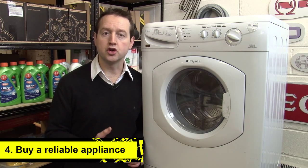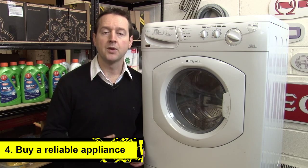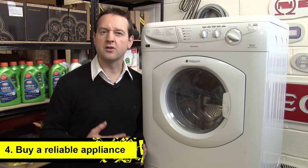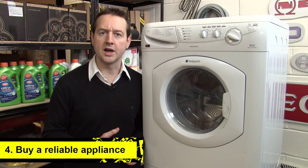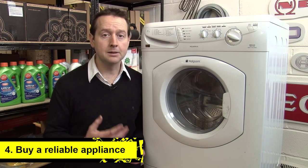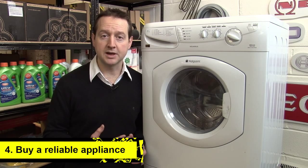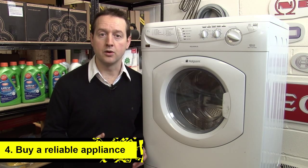Look for an appliance with a good track record for reliability. Many websites show reviews from previous customers and that can help you decide, and also look for independent reviews from people like Which. Paying a little bit more for a reliable appliance is probably going to offer you much better value for money than an extended warranty.